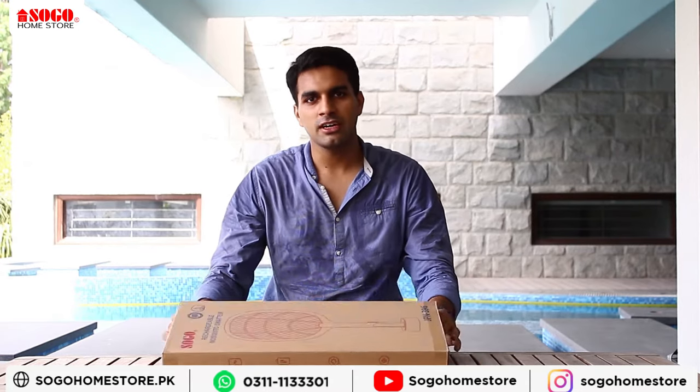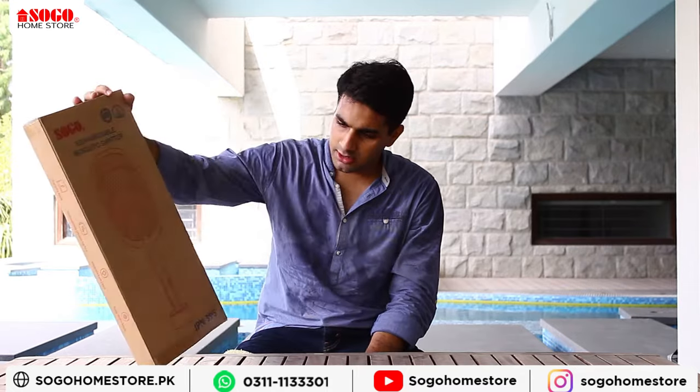I hope you all are good. Sogo has a product — in the bazaar, a normal mosquito racket is common, but Sogo has introduced new technology in Pakistan with different plans. This model is JPyn 396, and this is the unboxing.